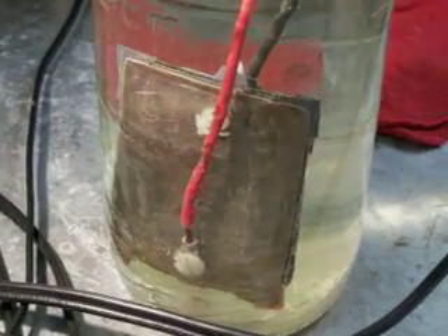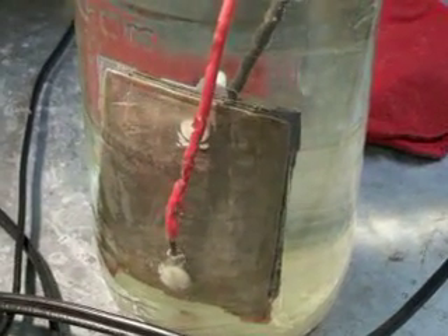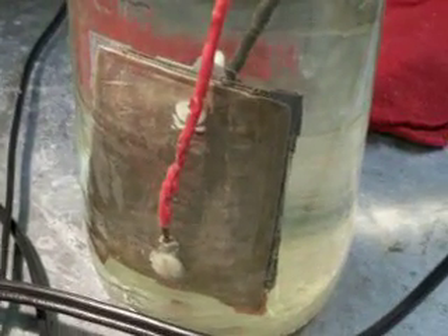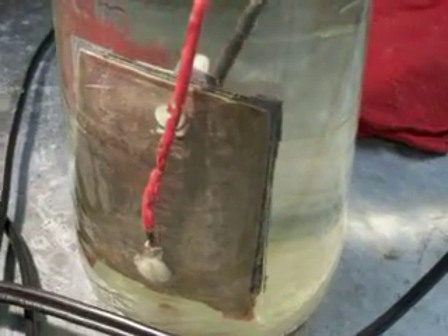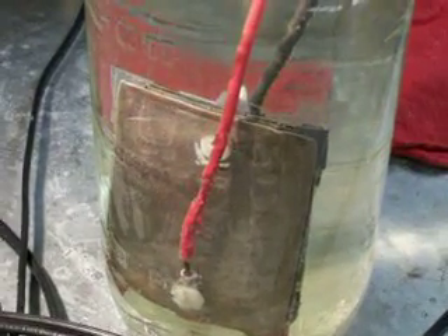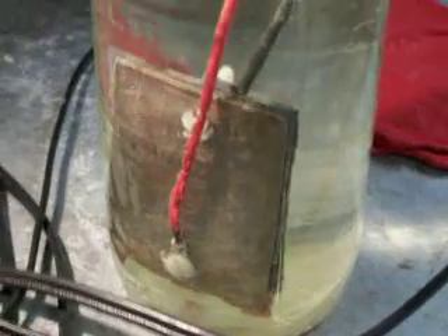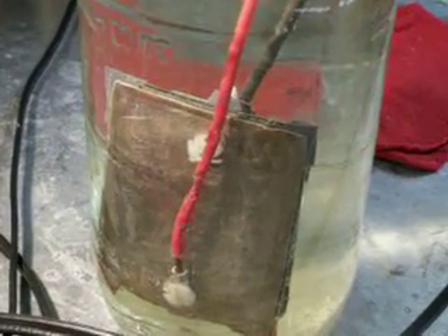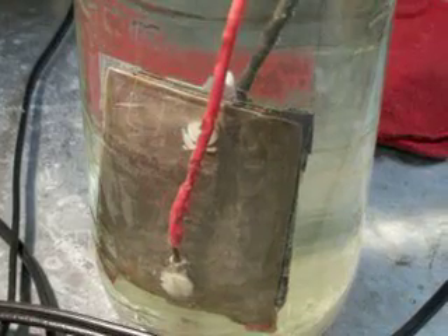Vaporkid here again. Earlier I made a video and I showed how it was producing. I said in my first video that I redesigned the plates and fine-tuned them. Some guy out there wanted to know if I was using electronics — I am not using any electronics to produce this hydrogen. I'm using straight 12 volts, but it's the way I put the plates together.